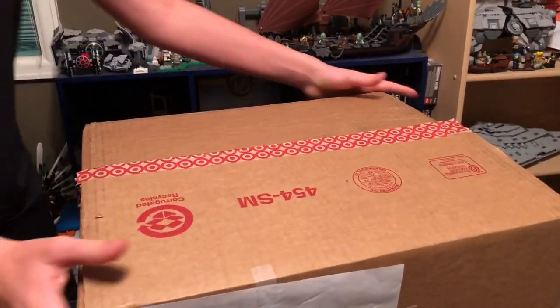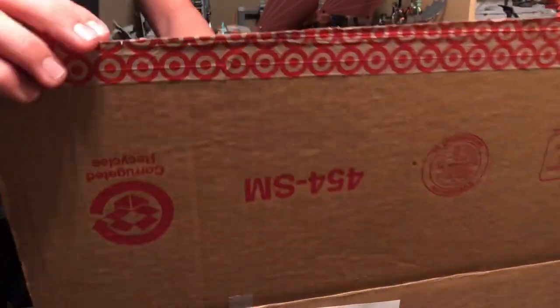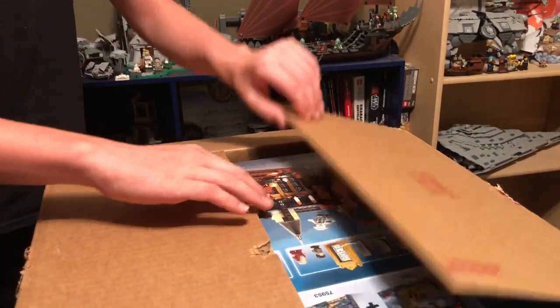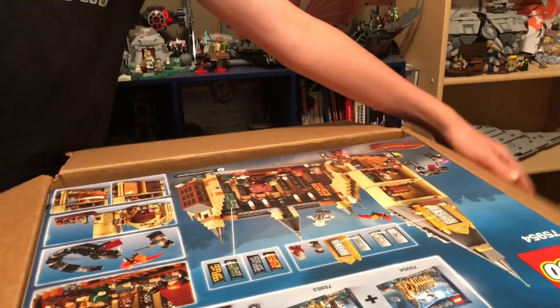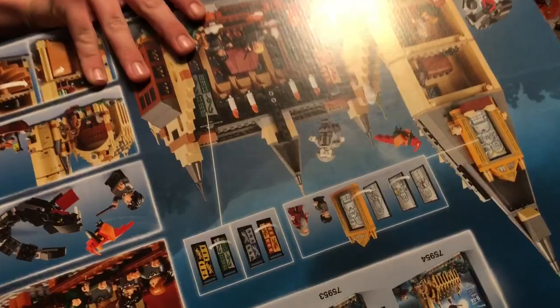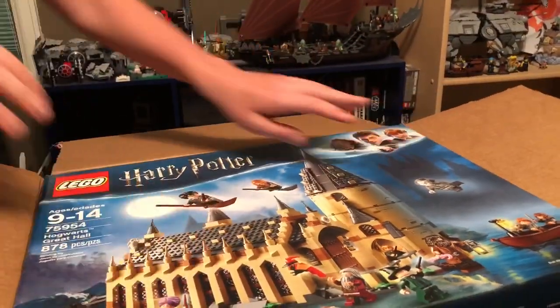Okay, dokey. Let's open her up. Look at what we have here.